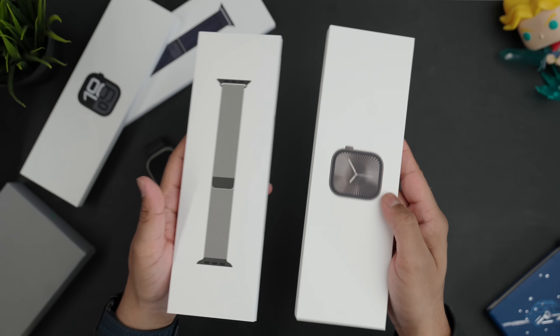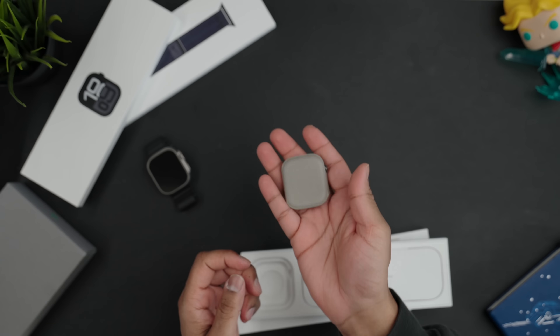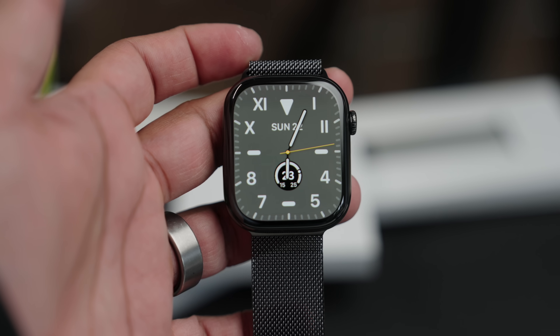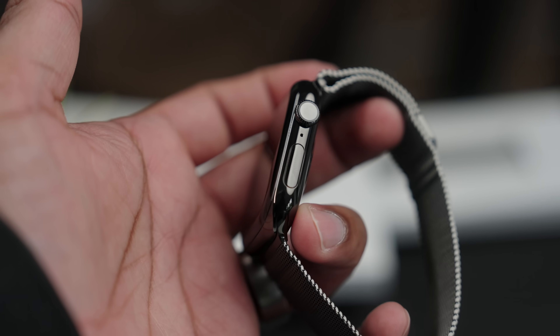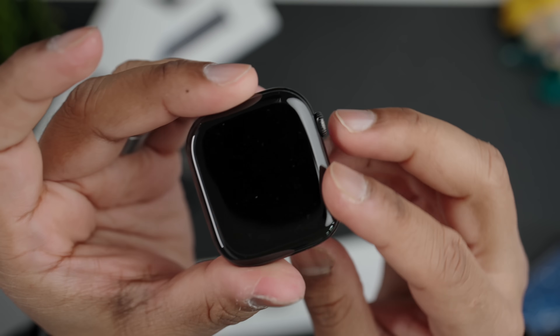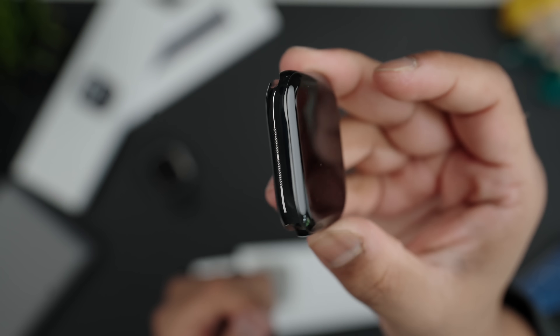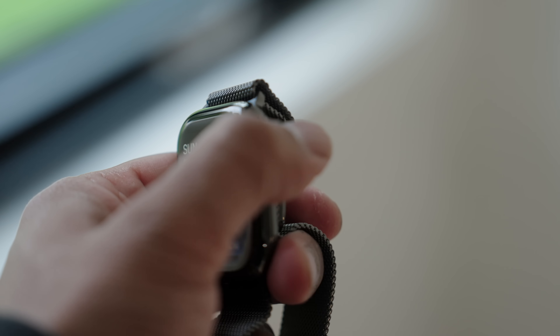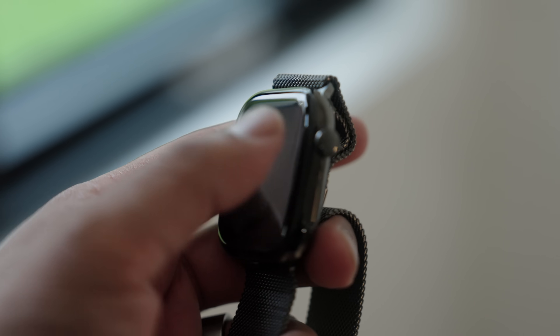The next watch is the slate titanium. Right off the bat it already feels heavier than the aluminium one. It does look nice from initial impressions, but honestly it looks exactly like the stainless steel — I can't tell much difference. The stainless steel had a slightly grayish hue whereas this has a slight golden hue. Apple said they went with titanium because it's lighter and more durable than stainless steel, but this feels just as heavy to me.